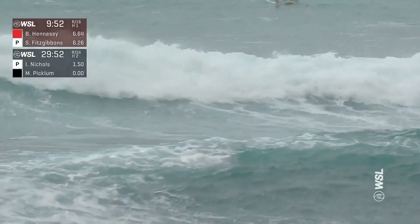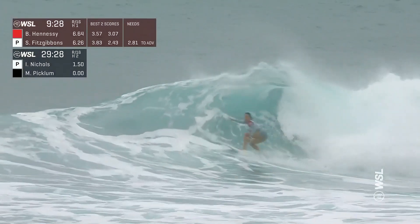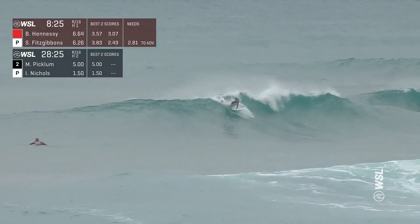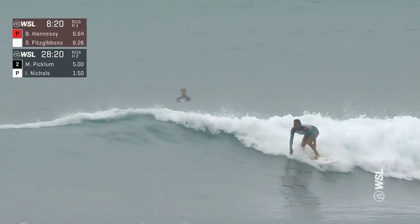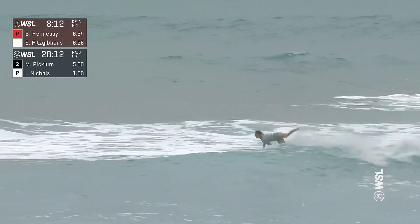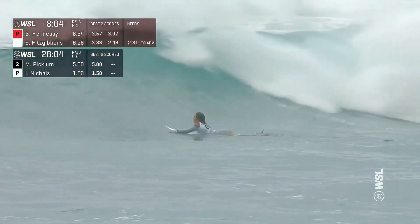Brisa's actually holding on to the lead right now. It's going to come down to wave selection. Sally glides in — nice turn on the open face, and that's all it's going to be. You can have that confidence in your arsenal that you just need to pull out a big turn. These are tough waves. Start off with a couple of cutbacks — the second one was really clean, actually fit the board into the transition really well. So I think she could come close to getting the score she needs to jump up into the lead.